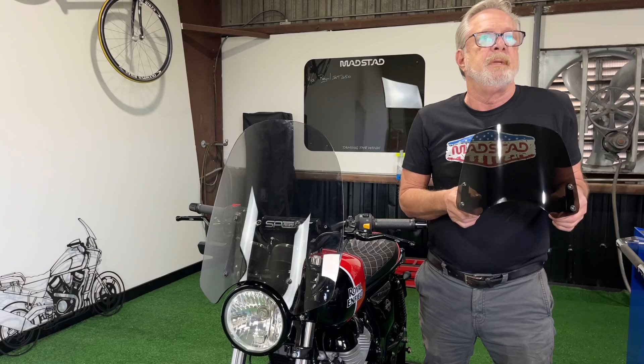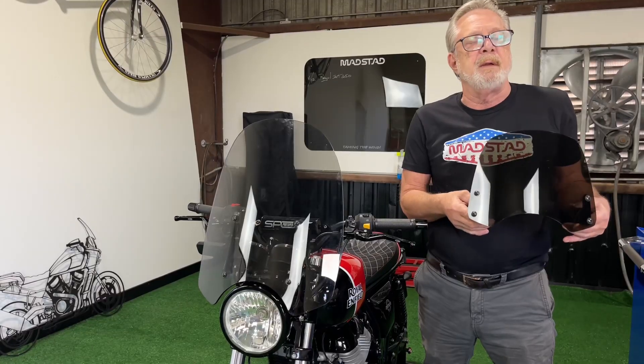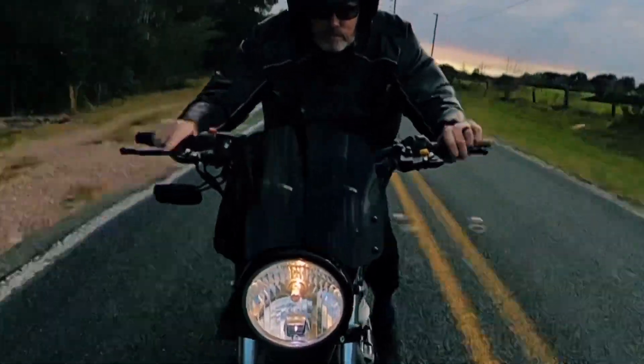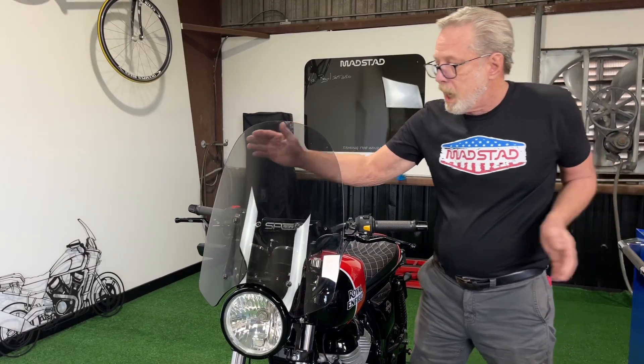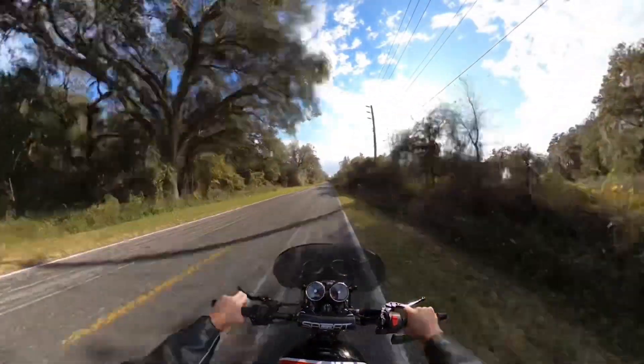We've taken a neat little Royal Enfield motorcycle and we've got a fly screen for scooting around town. We also have a full-size windshield for a little more practical riding out on the highways or on longer trips.